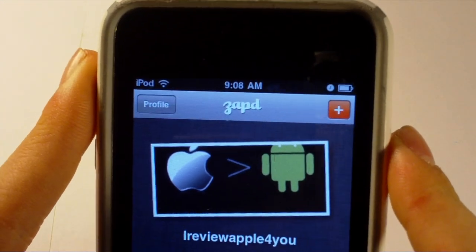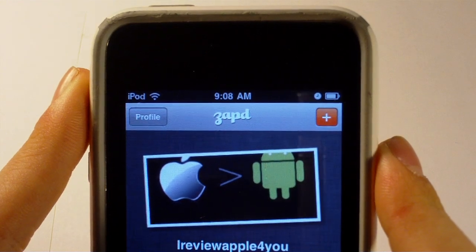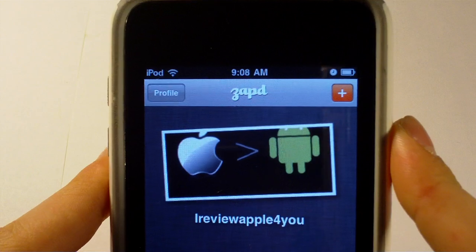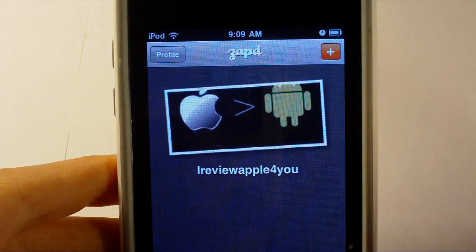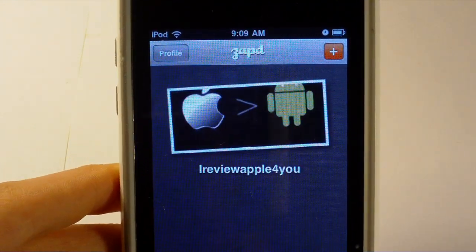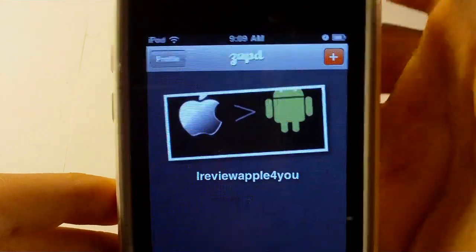Hey guys, what's going on? It's iReviewApple for you. Today I'm doing a short app review, probably a longer one since I'm trying to be more thorough. This is Zapped — it's a mobile website creator. It's absolutely free as far as I've seen. I haven't run into any cost yet. Free to download from the App Store, free to use, stuff like that.